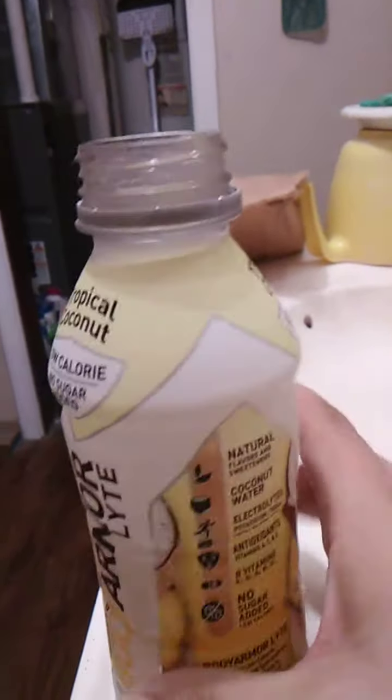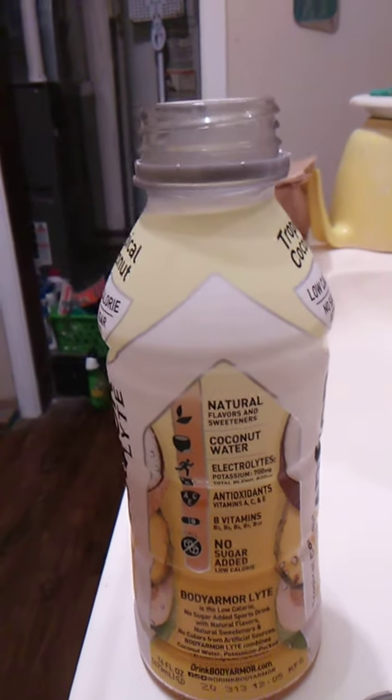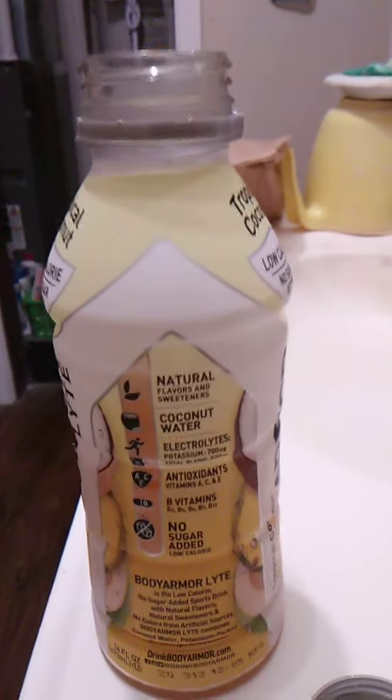Apparently it contains natural coconut water, has electrolytes, antioxidants, B vitamins, no sugar added. So in other words, it tastes pretty good.